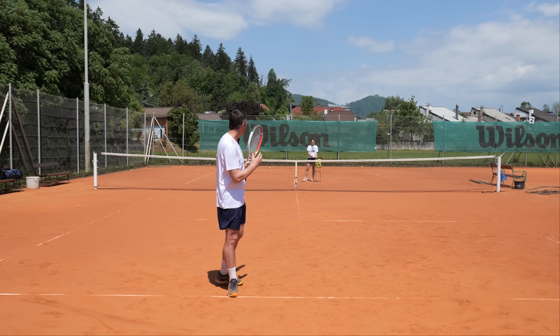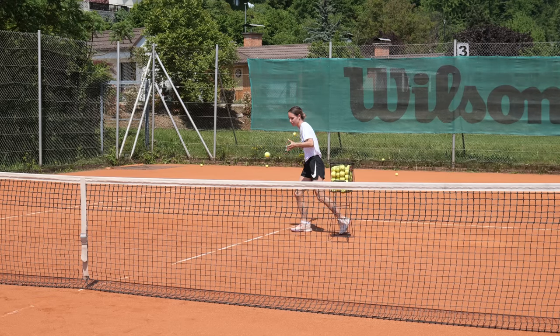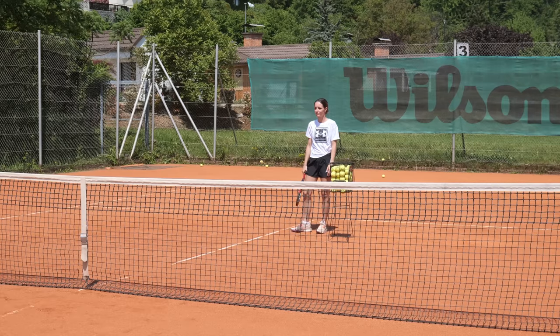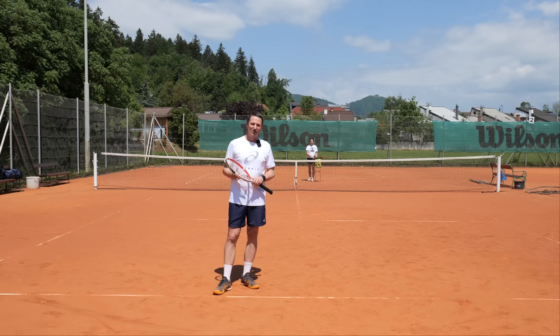I also want to thank my assistant Kaya today for helping me out on this nice sunny day, making me run left and right and burn some energy. Without further ado, let's get started.